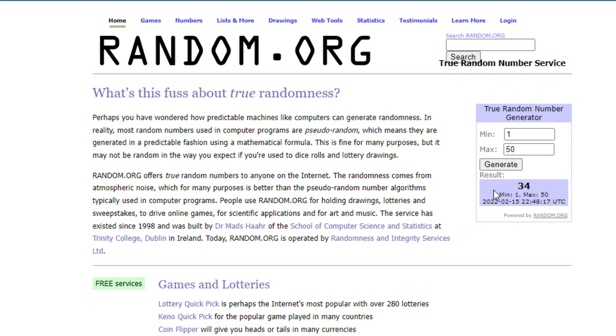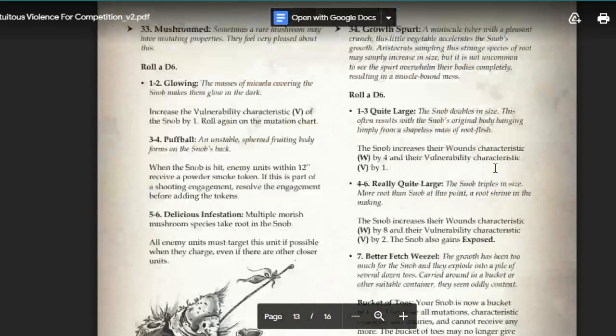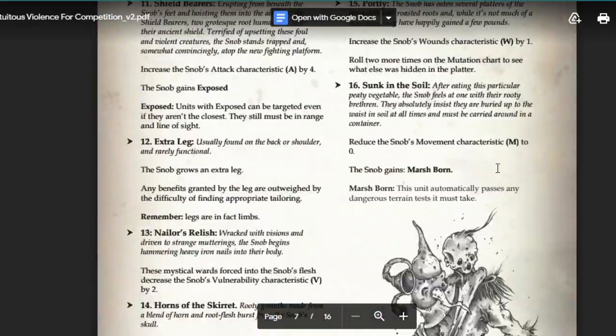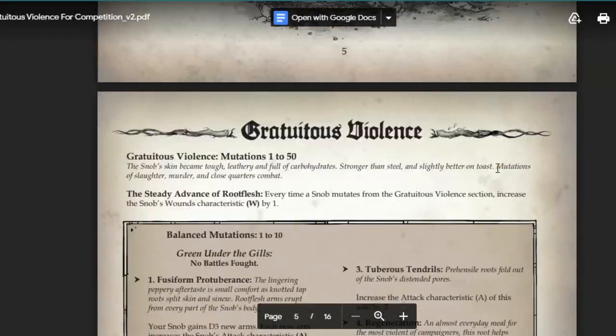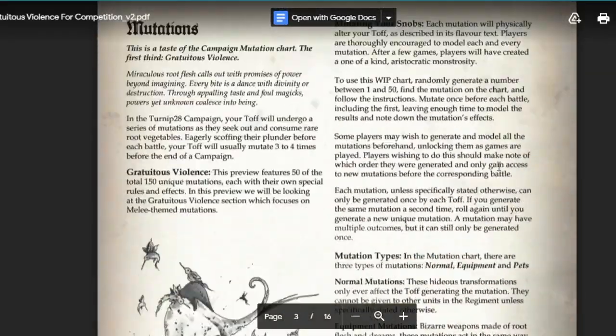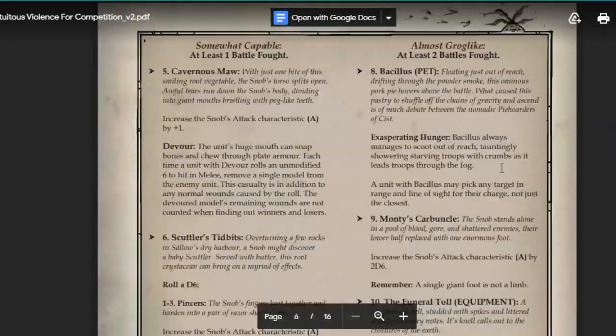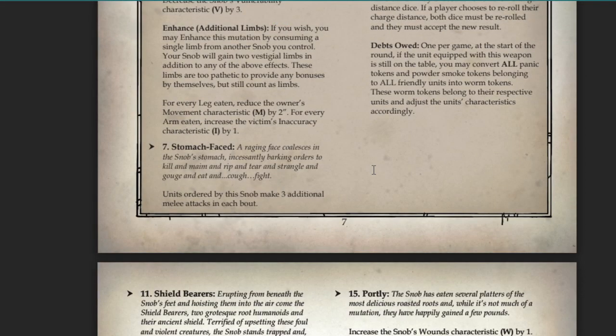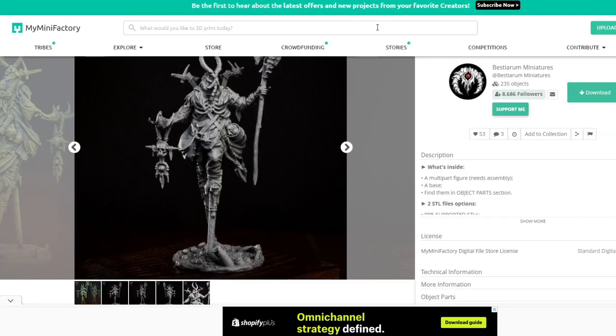I decided to ditch the axe because I wanted two mutations, not a weapon and a pet. So I randomly generated a new number and got number 7, which scrolling up is Stomach Faced — a face coming out of his stomach. That could be quite cool, so I'm going to go with that, the lamb, and the root hair.